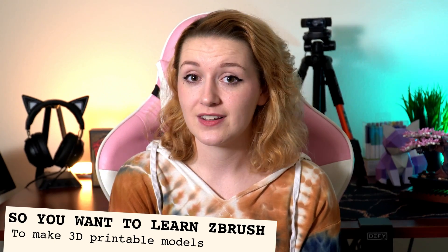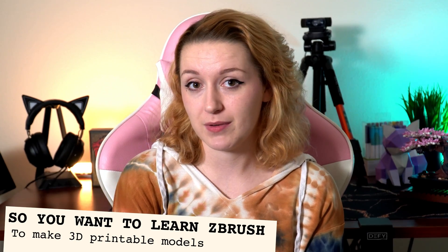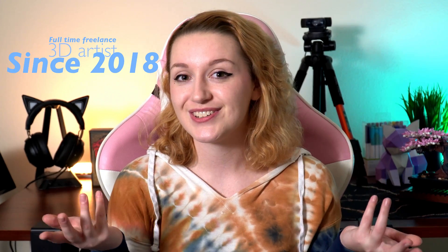Hello and welcome to another video of So You Want to Learn ZBrush — this time to make 3D printable models. This is my forte. This is what I do for a living; I've done it since 2018, so I have a lot of tips that should be helpful for you. Let's get to it.